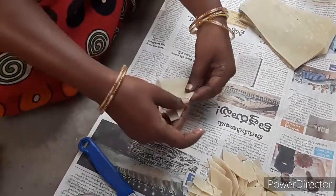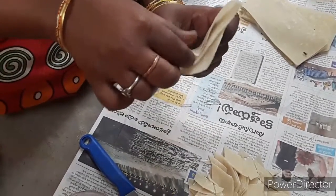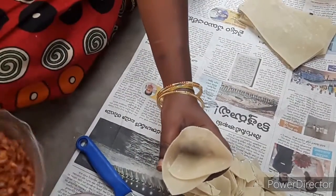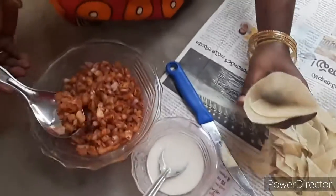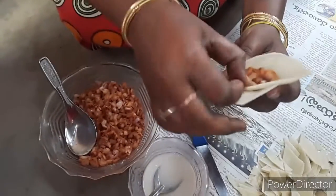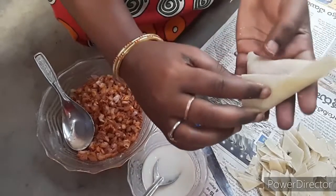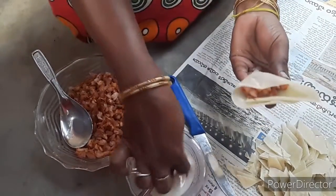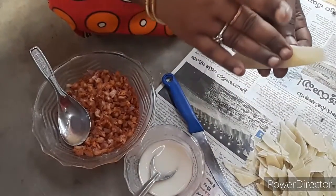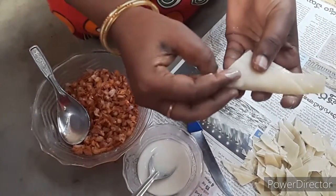I will cut the egg out and put it in the pan. I will try to make it a little bit easier. I will try to make a simple process.